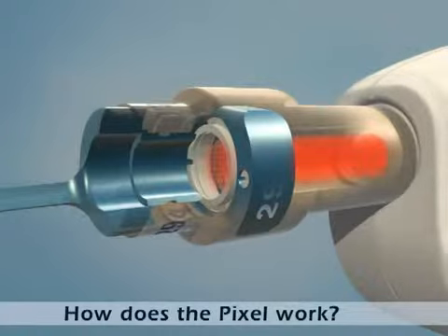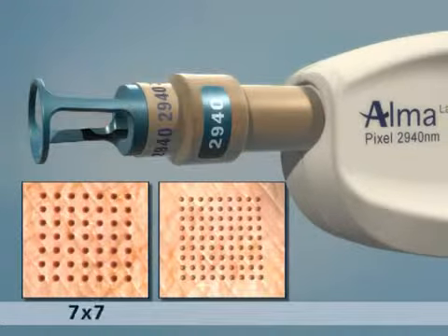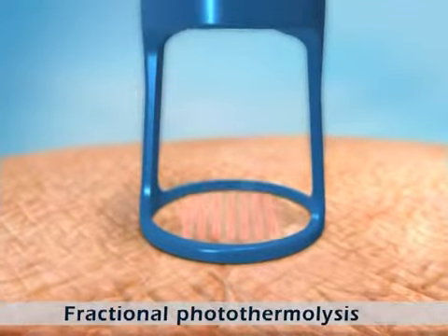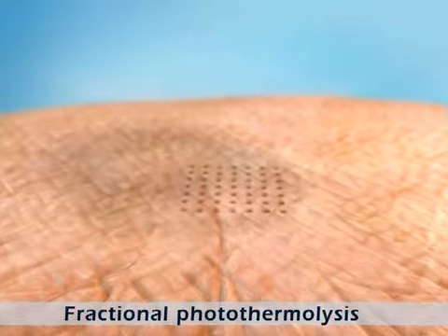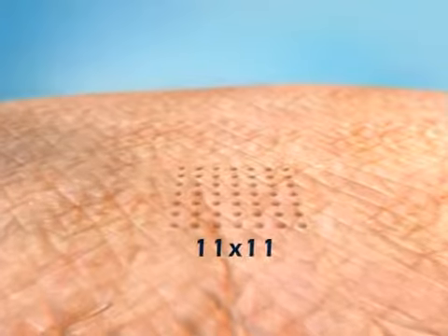The Pixel laser beam passes through unique optics that divide it into multiple beams, arranged in either a 7x7 or 9x9 pattern. These multiple beams penetrate the epidermis and the upper dermis, creating a matrix of microscopic heat-injured zones called pixels in an area of tissue 11x11 mm in size.